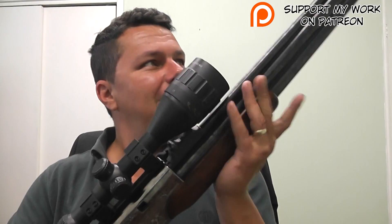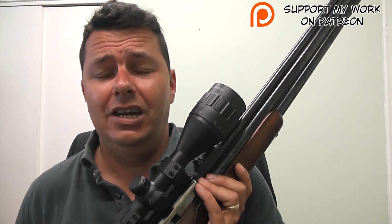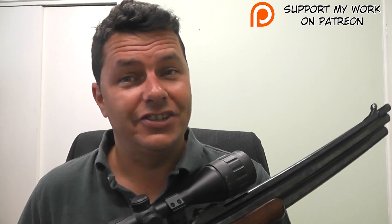Yeah, I think that about covers it all. The Sin Sun Korea 707 Mark II — it gets a thumbs up from me. It's unusual, it's a pleasure to shoot, and definitely if you've got an FAC licence and can get hold of one of these, you will not be disappointed. But it is not a beginner's gun — definitely not a beginner's gun.